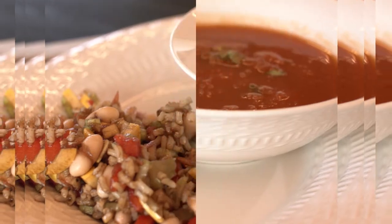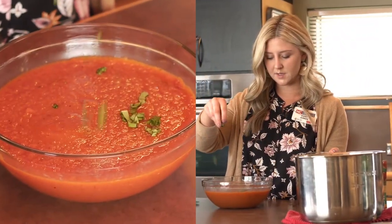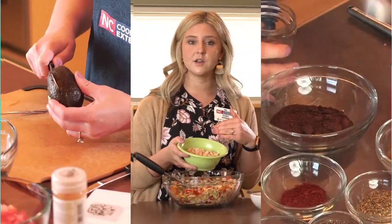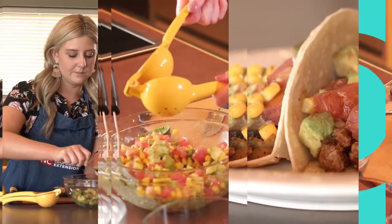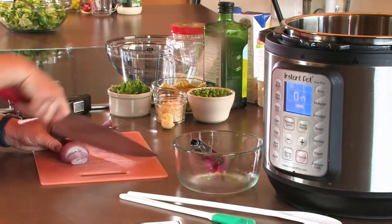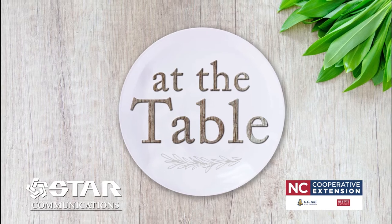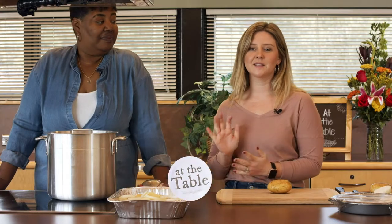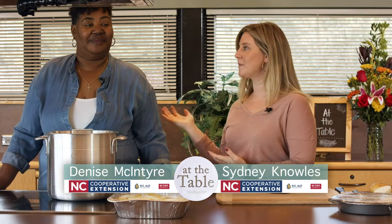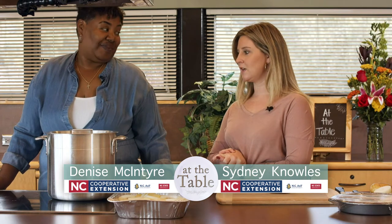It's a Down Home Southern Tradition. Hey guys welcome back to At The Table. Sydney here and I'm joined again by my co-worker and friend Denise, and we are making another one of her really yummy tasty family recipes. Yes.